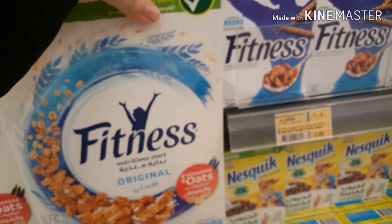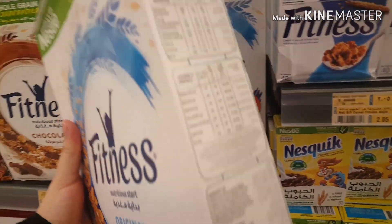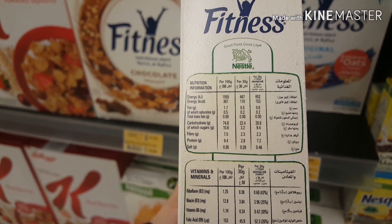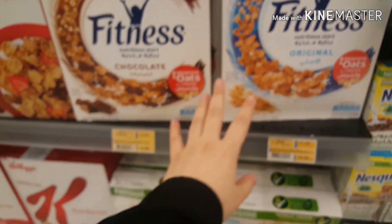Fitness Original has vitamins and oats. The sugar is 10.8 grams and fiber is 7.5. So sugar is too much in Fitness Original.